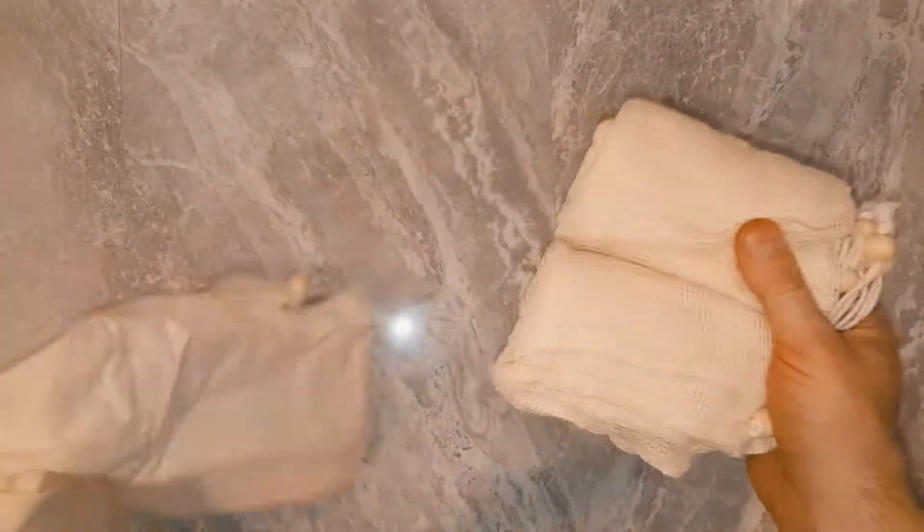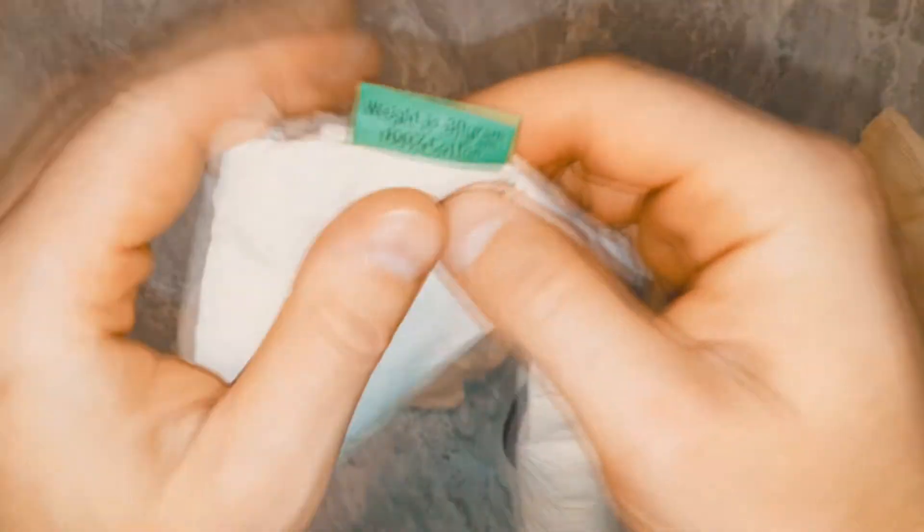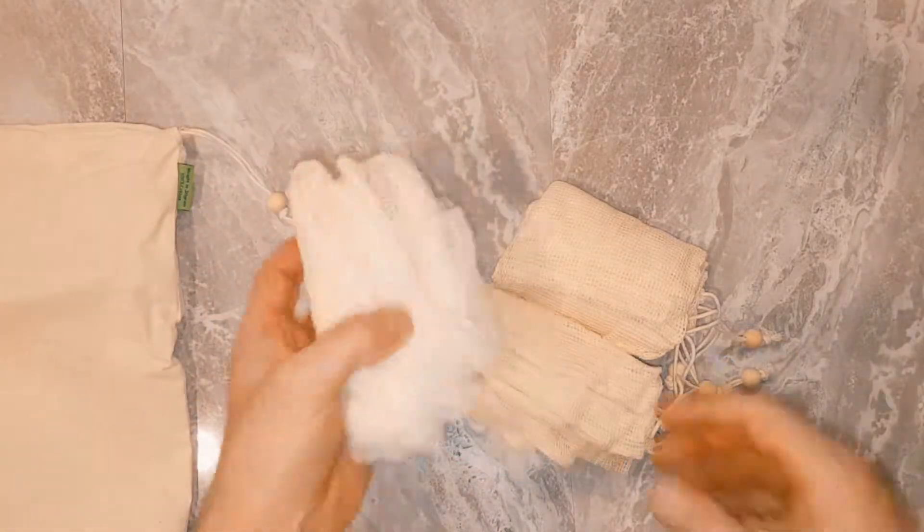These bags allow you a different way of storing your fruits and vegetables inside your refrigerator. If you want to save the environment, reducing plastic should be your number one priority. These 100% cotton little bags are ideal for that purpose.